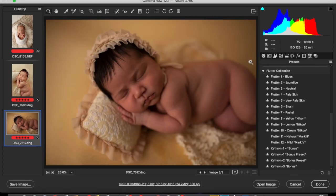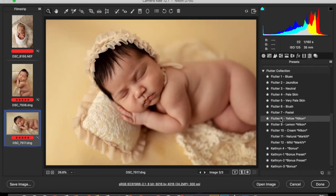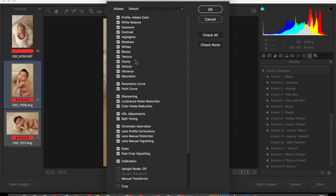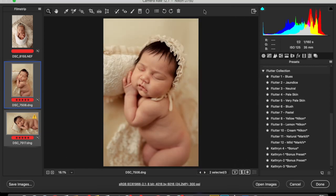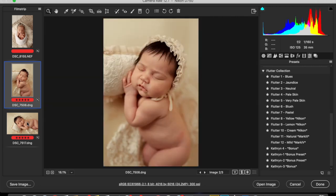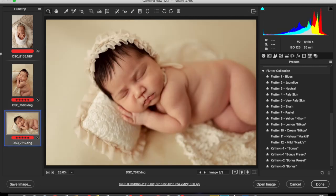You always want to keep your sets of images the same. So I'm going to paste the settings that I just applied to the first image and sync them. Now both of these images are going to have the same settings — they're the same backdrop.